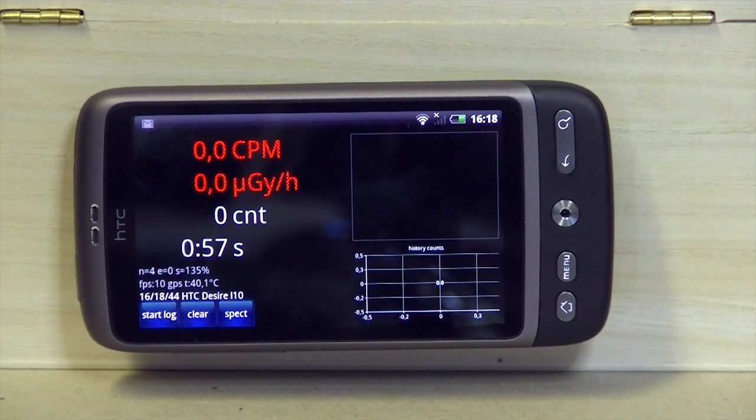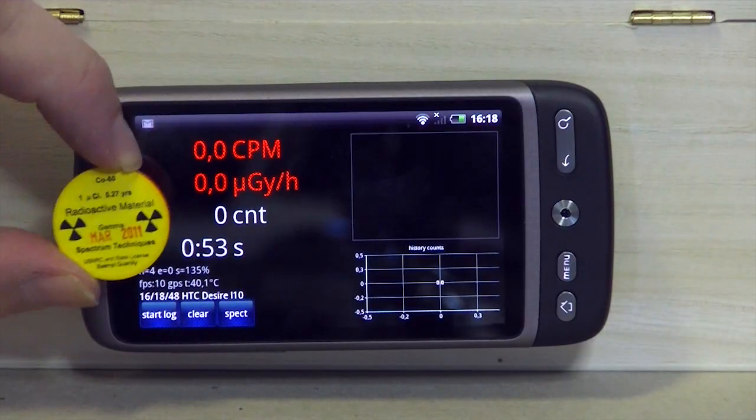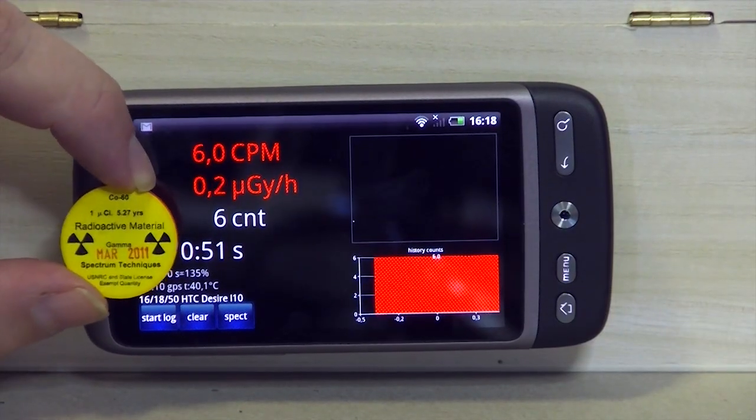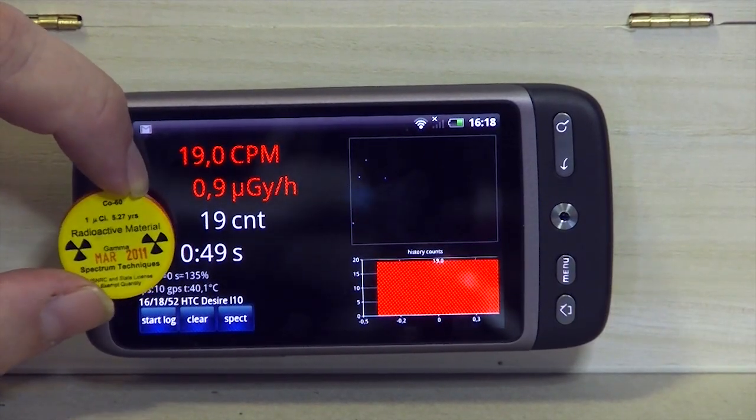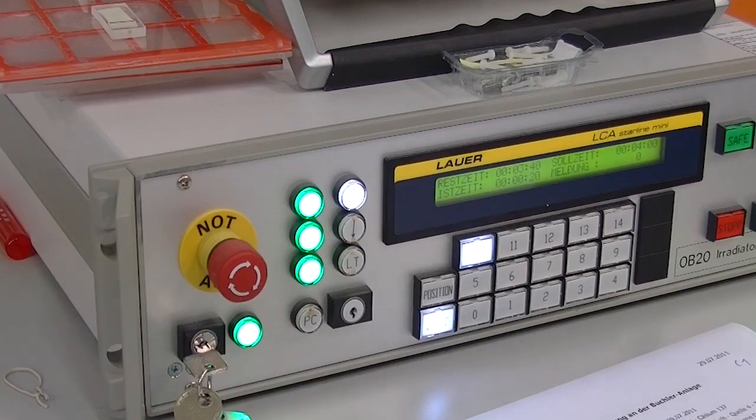Now it's checking the lens cover again, and now we get the measurement. I'm testing now with our small probe here — you can see the dots — and we get a micro gray per hour value which is valid after one minute. But I don't want to keep this probe here too long.